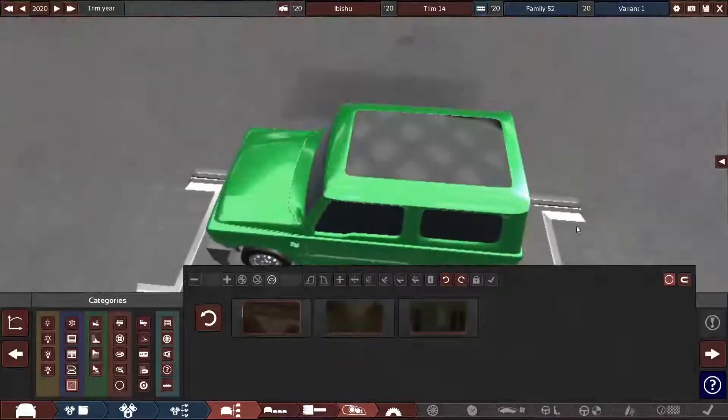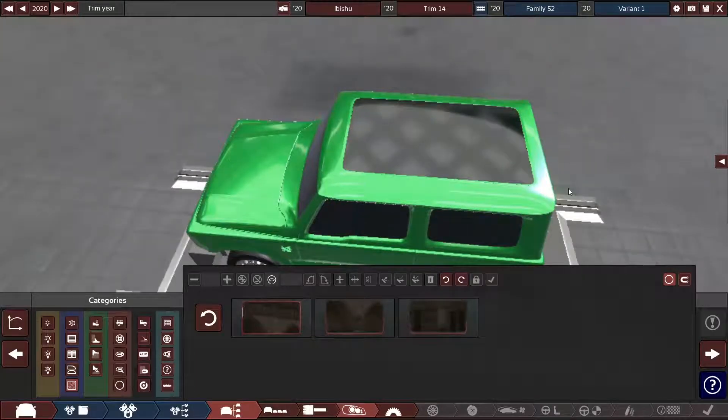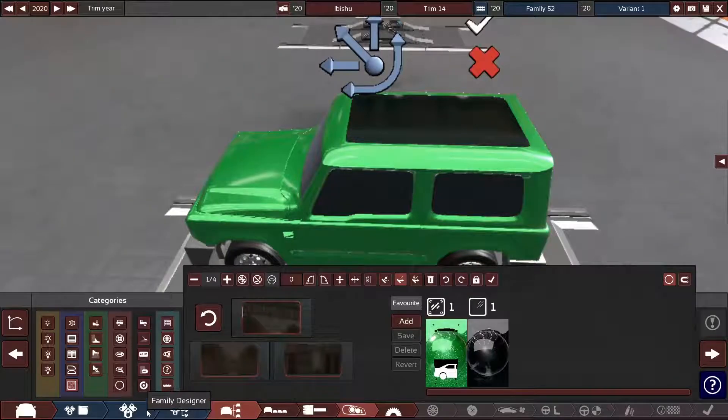Actually wait — what does the top of a Jeep look like? I'm curious. Oh wait, I know why — it doesn't have a sunroof! That's kind of understandable because the roof can come off — it's able to detach.